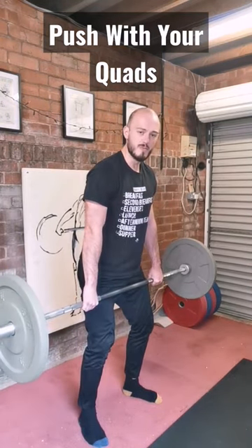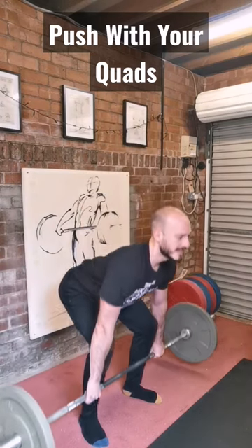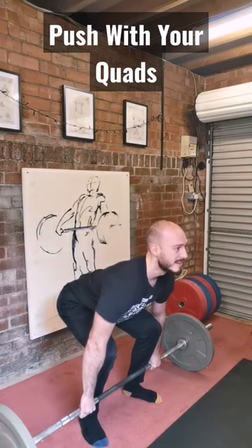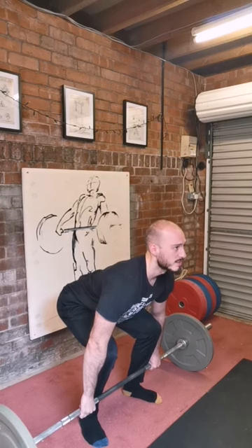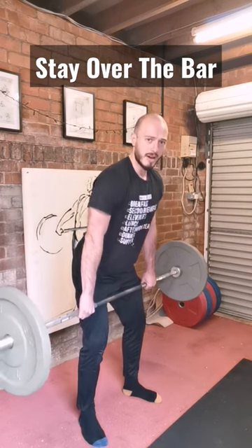You don't necessarily have to finish the movement, you can if you want — doesn't make a huge difference — but we go down. Set up just like the clean: knees over the bar, shoulders over the bar, back angle stays similar, up we go and we push.